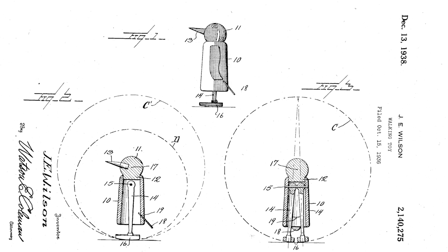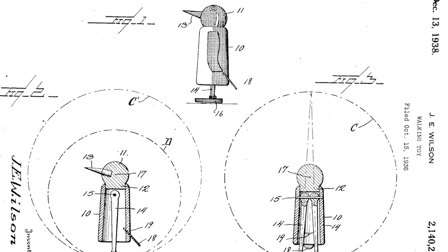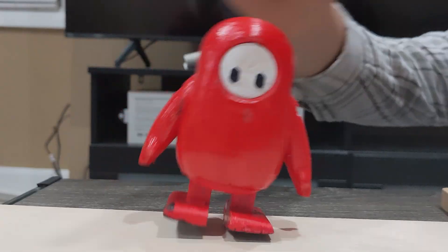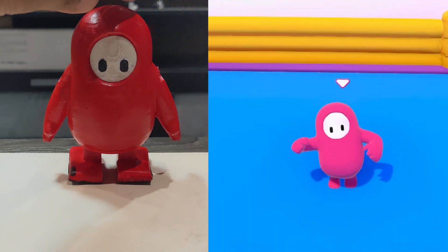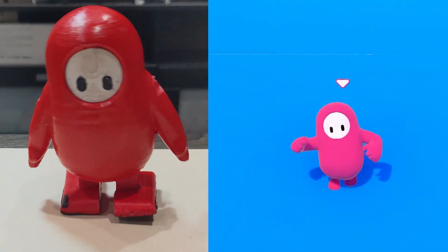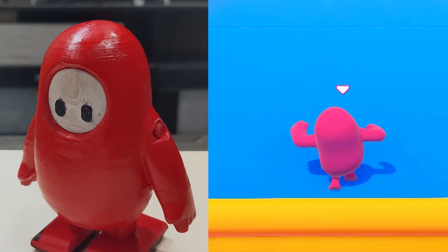This Tinker toy has been around since the late 1800s, and maybe sooner. When going down a ramp, it will walk just using gravity. The toy rocks back and forth, and that was big because the real Fall Guys did the same motion, so I can kind of steal what the toy does and incorporate it into a different robot.